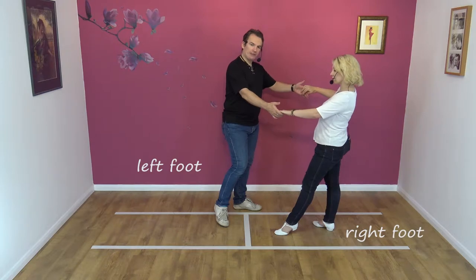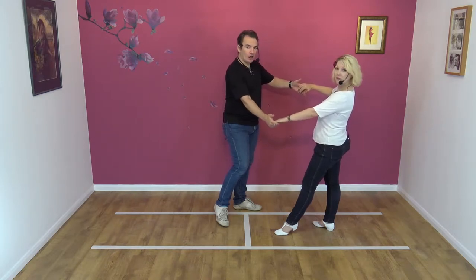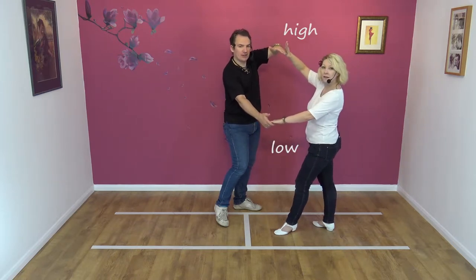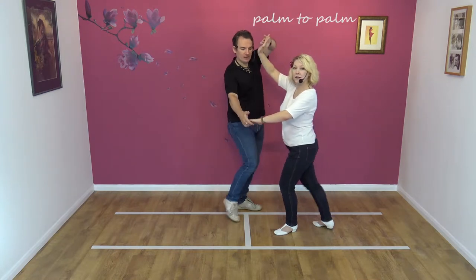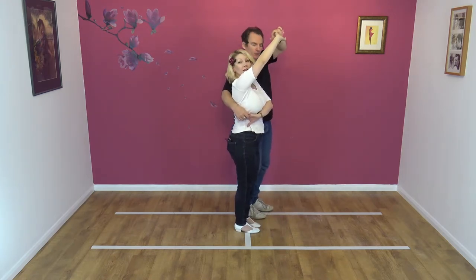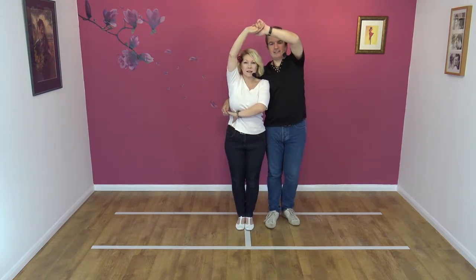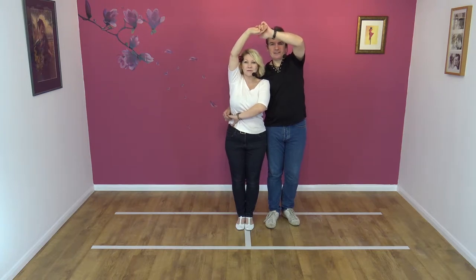We're going to wrap our partner into our right hand side. To do this, we keep the right hand low. Left hand rotates in your partner's hand. You take it high. You end up palm to palm as she steps in, feet together. So I'm feet together, Nicky's feet together. We'll just turn and show you what we look like — left hand is high, right hand is down at hip level, and feet together.